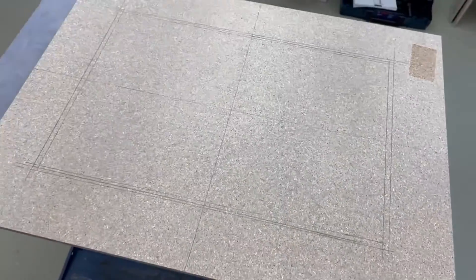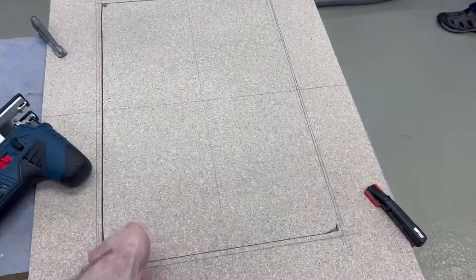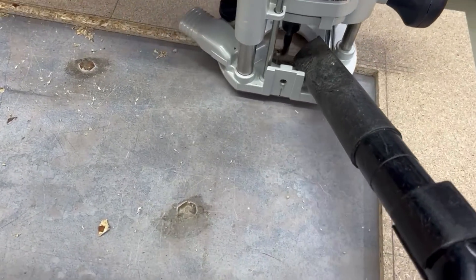Since I want to be able to observe my printers, we also did a cutout in the door for a 60 by 40 centimeters plexiglass panel. For this step, we used the only slightly more specialized tool that probably not everyone has — a router.